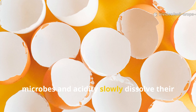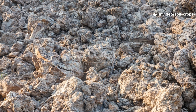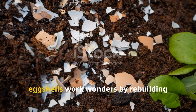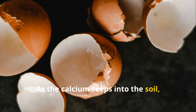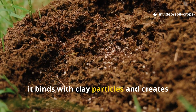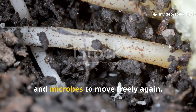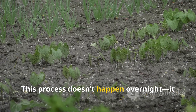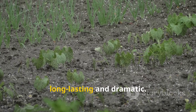For dead or compacted soil, eggshells work wonders by rebuilding structure from within. As the calcium seeps into the soil, it binds with clay particles and creates air pockets, allowing oxygen, water and microbes to move freely again. This process doesn't happen overnight — it takes patience, but the transformation is long-lasting and dramatic.